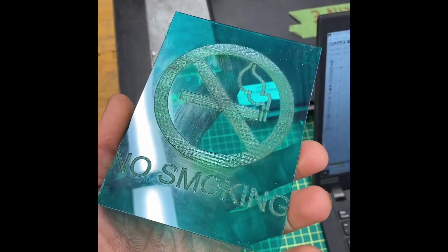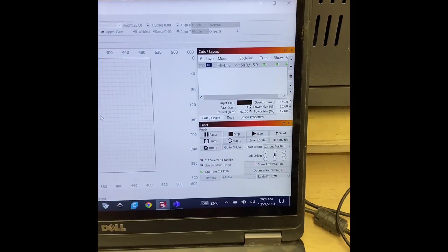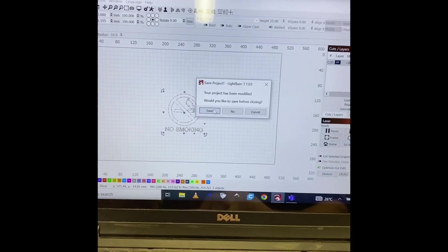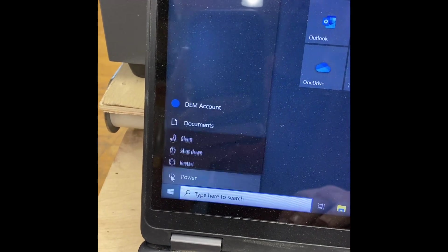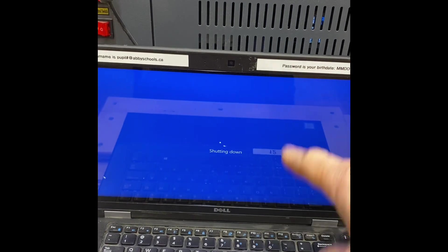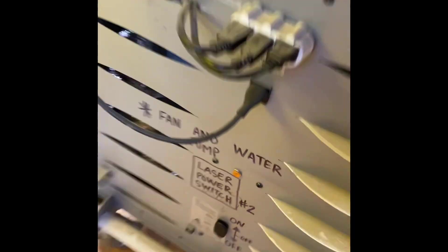Now that you've completed your project, you need to turn this off — unless someone else is going to use it. Go to the top right-hand corner and close the project; you don't need to save it unless you're working on something more involved. To turn off the machine, do not just hold the power button. Instead, go to the bottom left, click on that, click Power, and select Shut Down. Once it shuts down, close the lid to keep dust out. Then go to the other side and switch it off. Lastly, go into the office and turn off the vent fan.